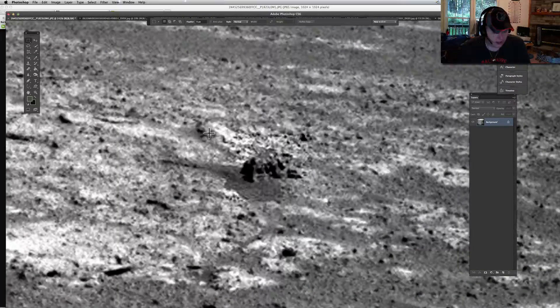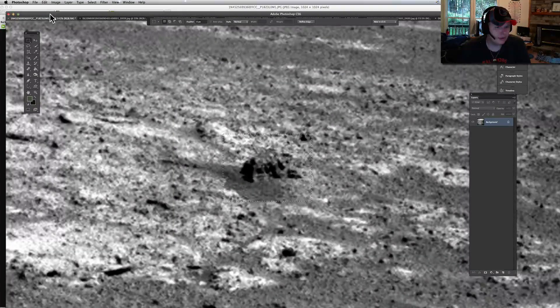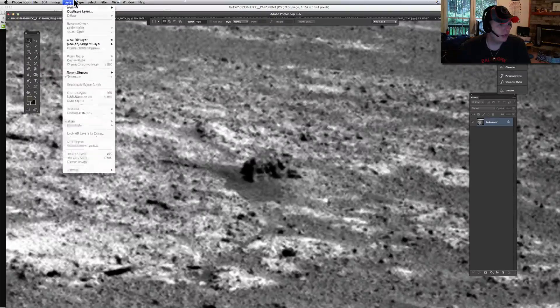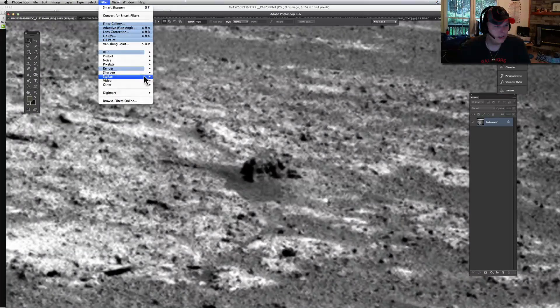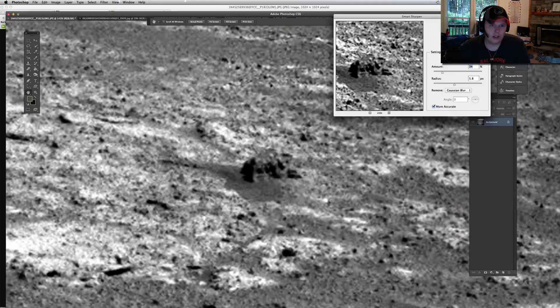I went ahead and already in this picture — I sharpened that up a little bit. I stepped backwards. See, I just sharpened it up a little bit. All I did right here was basically use a filter — sharpen edges, I think, or smart sharpen. One of the two. Maybe it wasn't smart sharpen. Yeah, there it is.